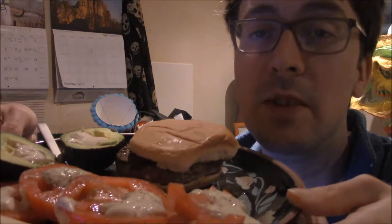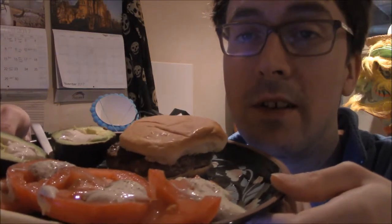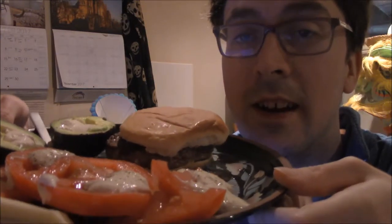Food to eat. I'm sick. I have the cold or the flu. I don't know if you can hear it in my voice. But we've got some tomatoes, we've got avocados, and we have a hamburger.